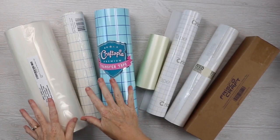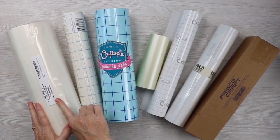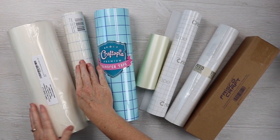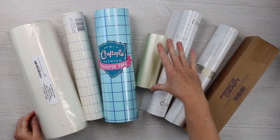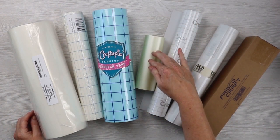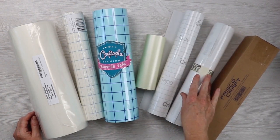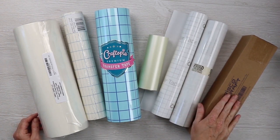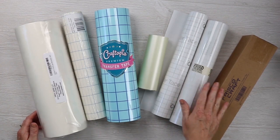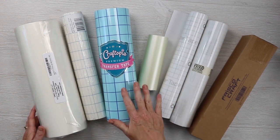So let's get started with our comparison. Today we're gonna compare seven different brands of transfer tape. Here I have Vinyl Ease, Expressions Vinyl, Craftopia, Direct Vinyl Supply — I have the six inch version, but there's also a 12 inch version — the Cricut brand regular transfer tape, Vivid Creative Technology, and Frisco Craft. I'm gonna link to all of these in the description below, and we'll talk about pricing at the end after we do our experiments.